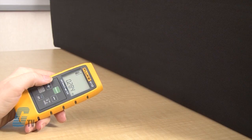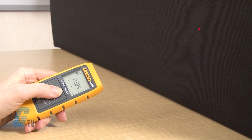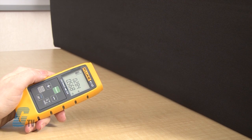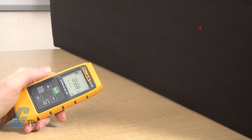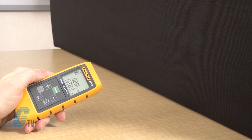For the add function, I can measure the first distance and then press the plus key. This will enable the device to add the second measurement to the first one. The subtraction function works in the same way, but I will push the minus key instead of the plus key after the first measurement. Results are displayed in the summary row with the previous value in the second row.